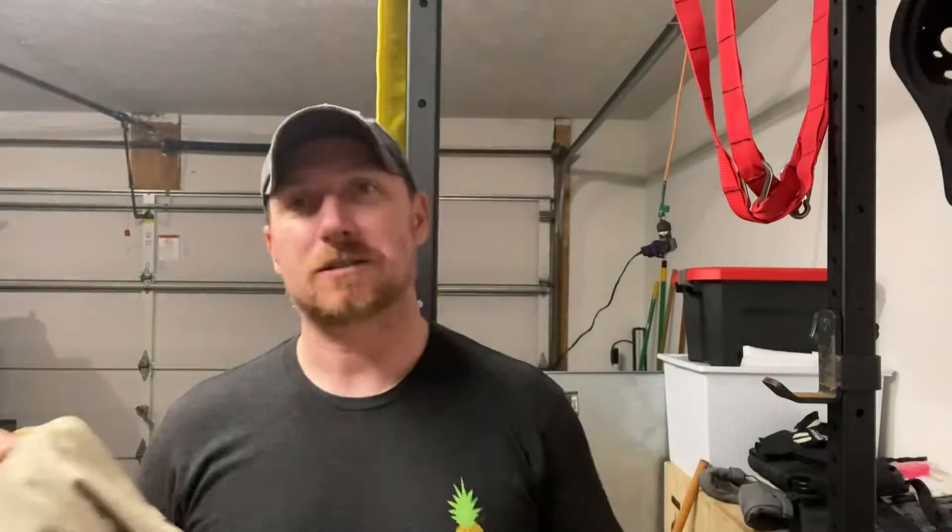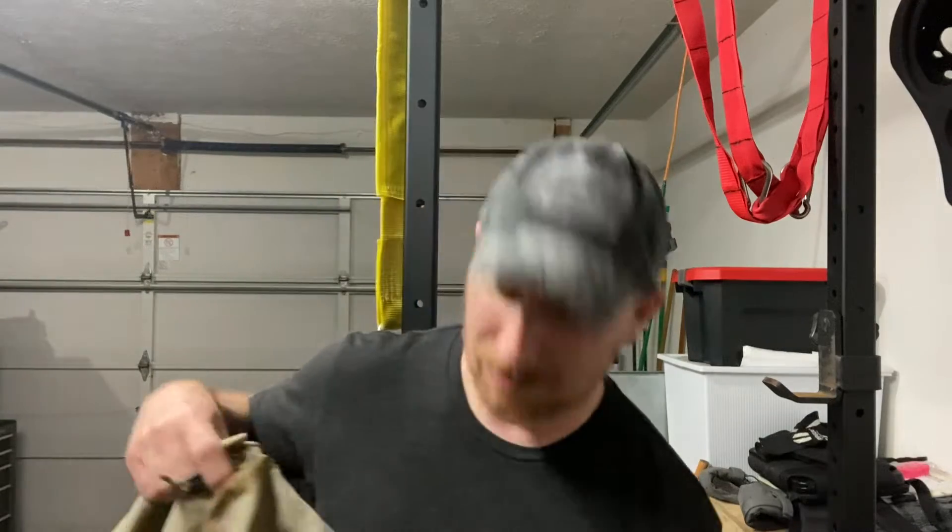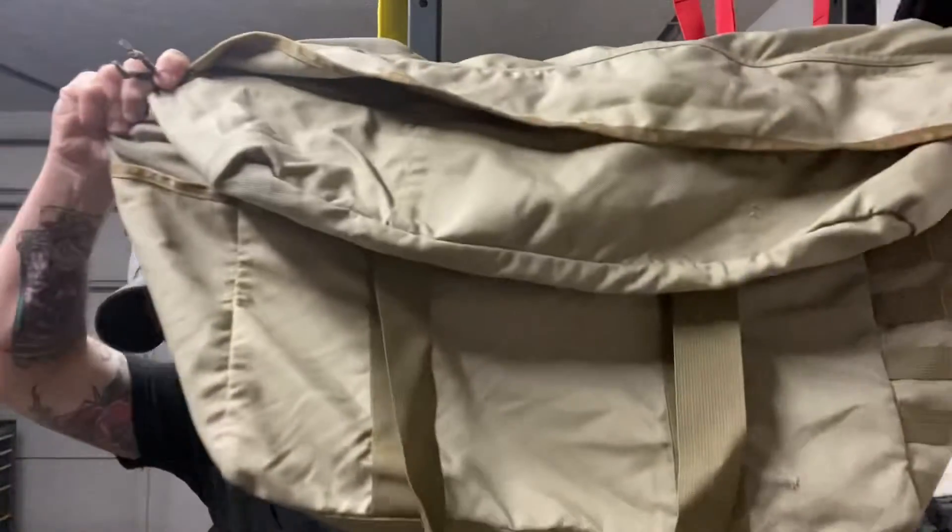Hey and welcome back for another edition of Ruck Rehab. This is gonna be a pretty easy one. It's part three of my Sand Grail series cleanup. This is the Mill Kit Bag.